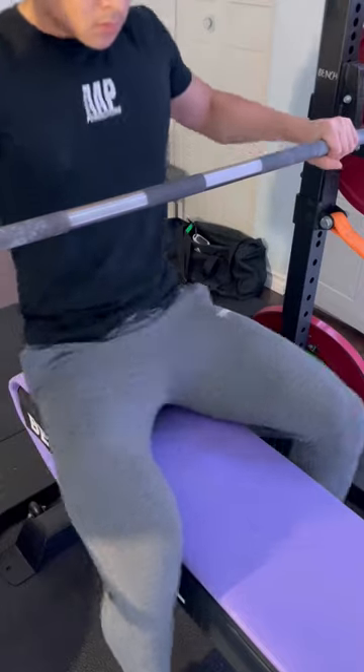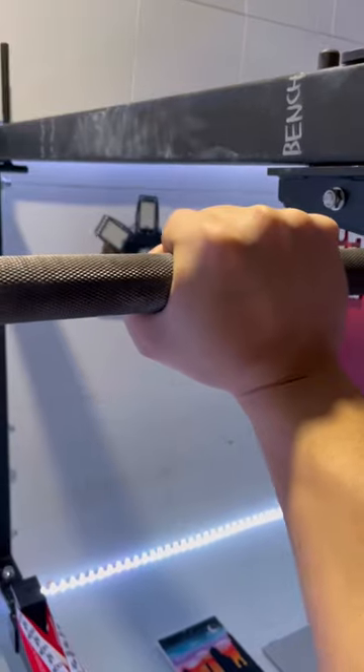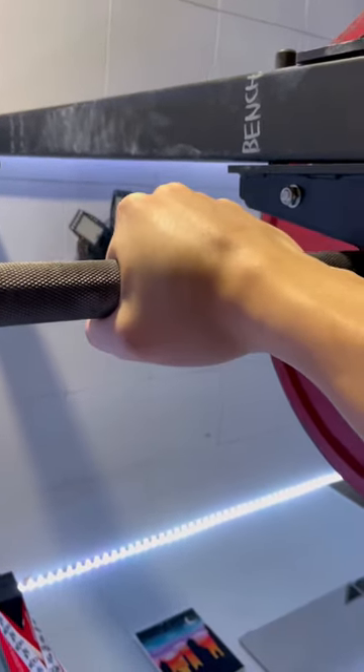Getting into the setup for bench: I do index on knurling, but just find something that's comfortable for you. Make sure when you grip the bar your wrists are stacked on top of your elbows and not hyper-extended. Stacking your wrists on top of your elbows allows for better transfer of power.